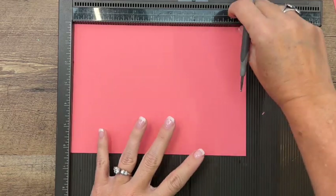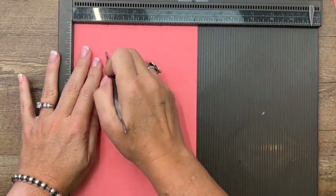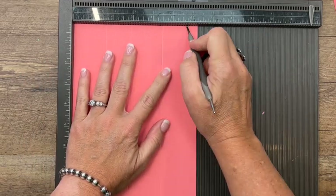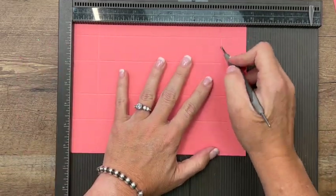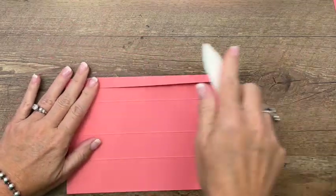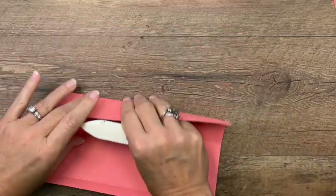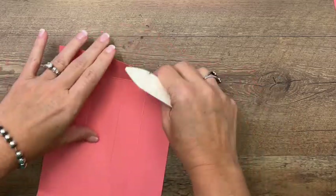You're going to need your Simply Scored and a piece of Flirty Flamingo that is six and a half by eight and three fourths. Let's start on the short side. We're going to score it at one and five eighths, two and seven eighths, four and a half, and five and three fourths. Then turn it to the long side and score it at one and a fourth and seven and a half. Now grab your bone folder — this is an important step. You want your lines to be nice and crisp, so go ahead and give them a good run. Don't skip this step.